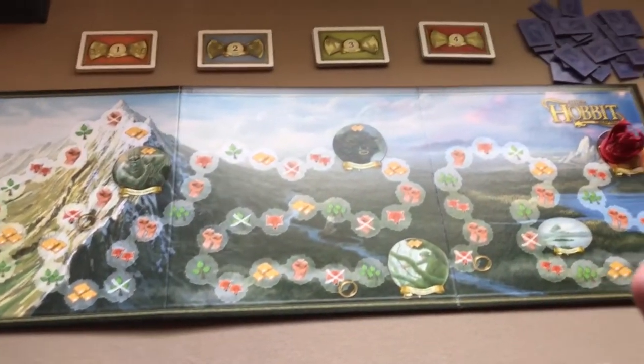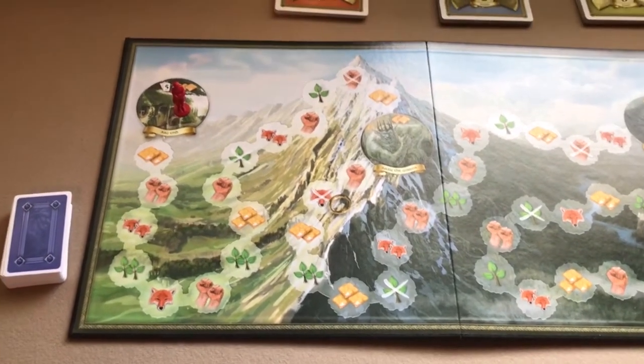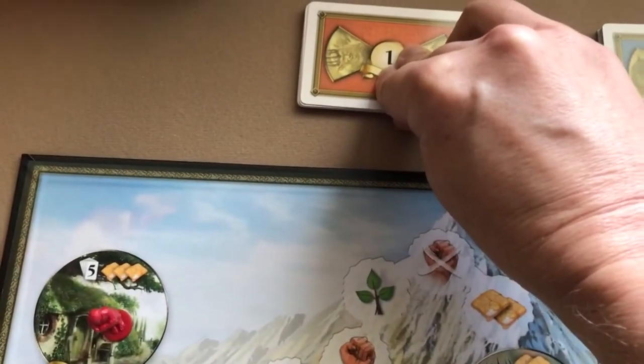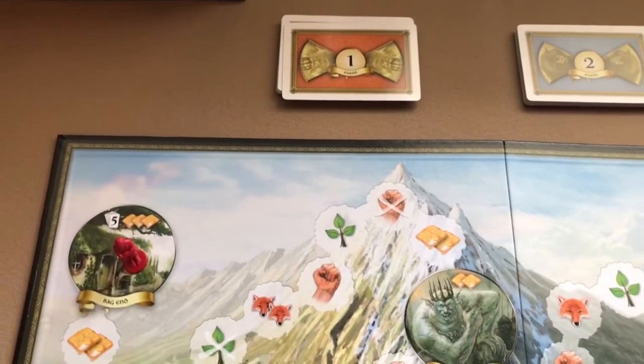That's setup — it's all pretty quick and we should be ready to show you how to play. Play begins by any player revealing the top event card of the number one event deck. When these cards are revealed, they can be one of three things.